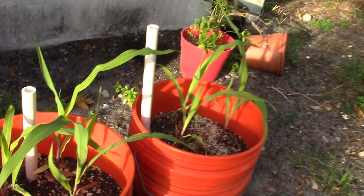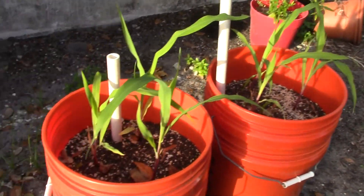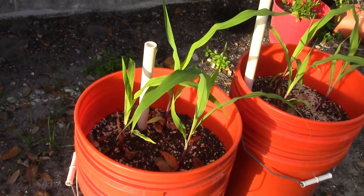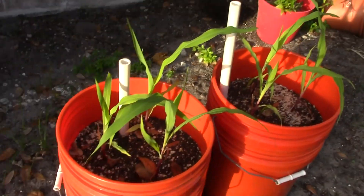Here's my corn that I did with my video on self-watering containers. They're doing pretty decently — I'm hoping these work out real good. They're looking great right now.